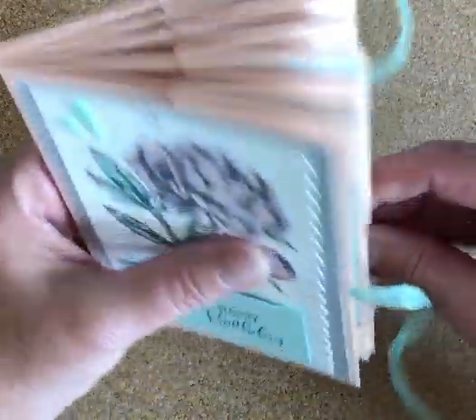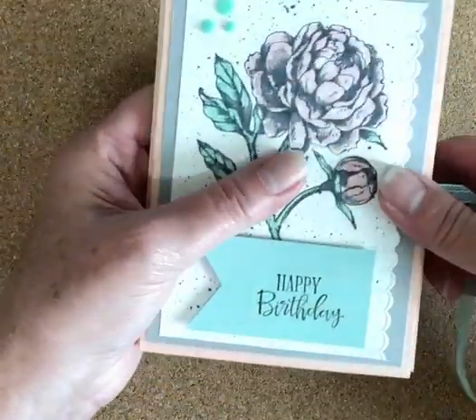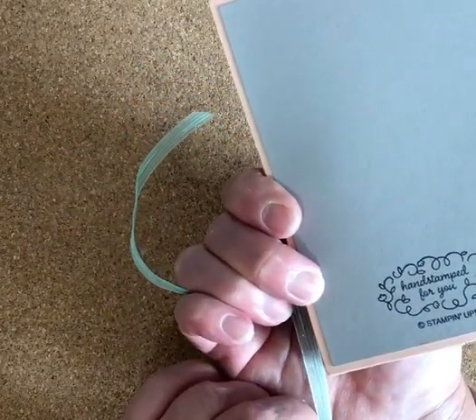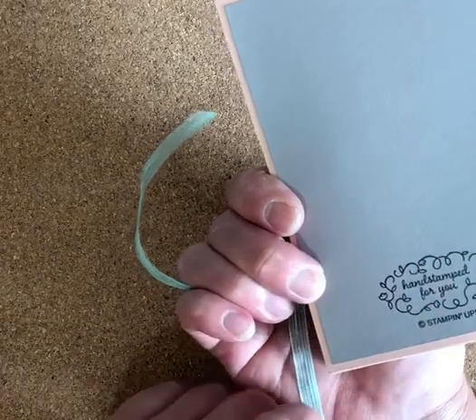And then this folds back up and ties right here in the corner, and then I just put a little bit of paper on the back and my little hand-stamped stamp.